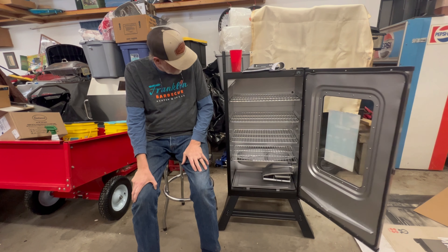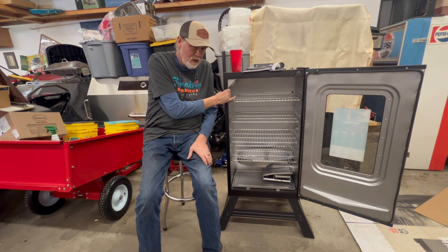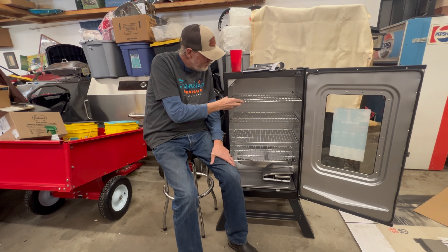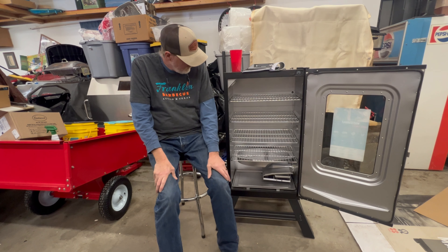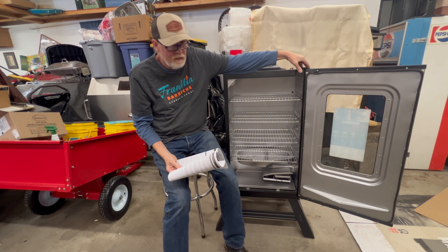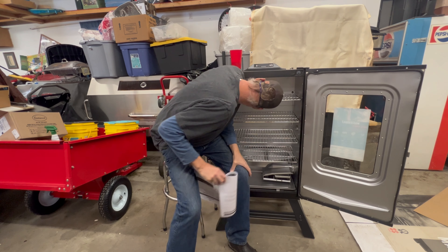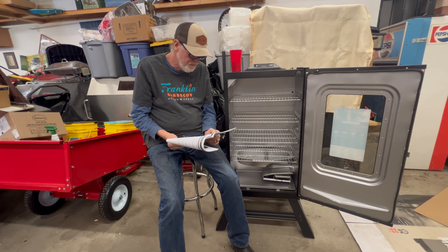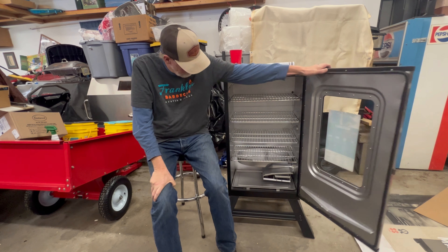I'm going to open this so you can see the inside. I think these are double walls and there's insulation because that's pretty thick right there and it doesn't sound hollow. The racks — I'm not going to say they're stainless, but they are nice racks. This is a water pan down here. One neat thing as I was reading the manual — it's got a light switch. So somewhere there's a light, and the door activates the light. That's pretty neat.